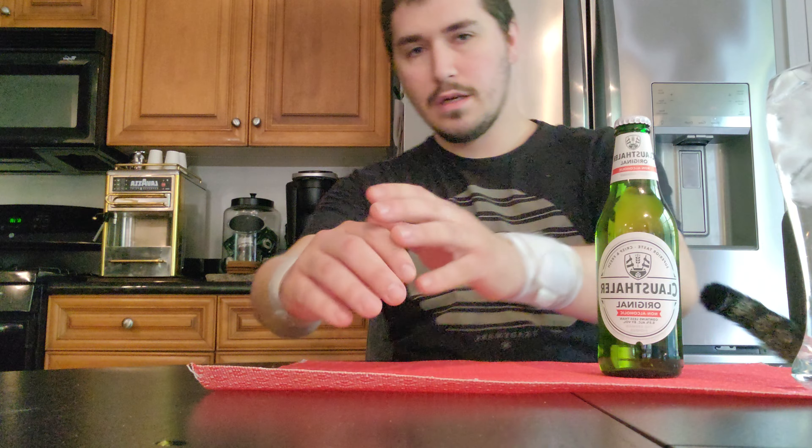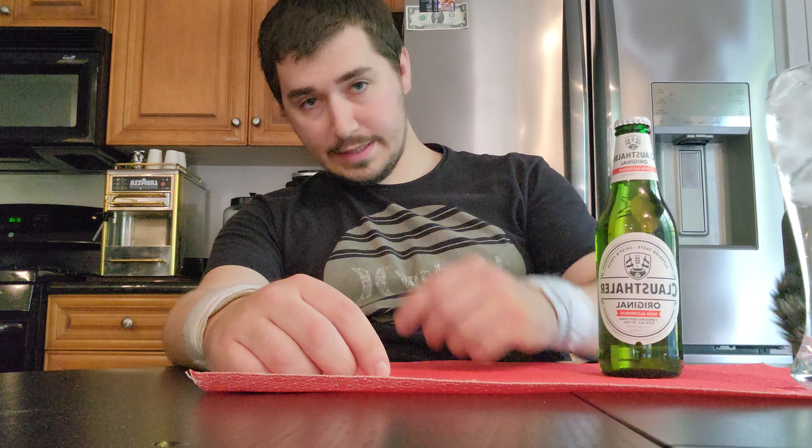Hi YouTube, Spoopy Wraith here. Now this is the first time I've ever done a video like this before, so if this is your first face reveal, my condolences. Also don't worry about these things — these are like wrist stabilizer things, I'm on the cheap at Walgreens.